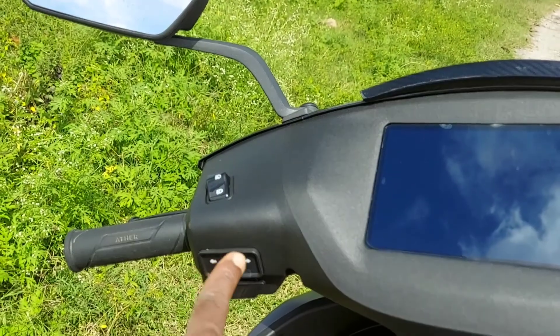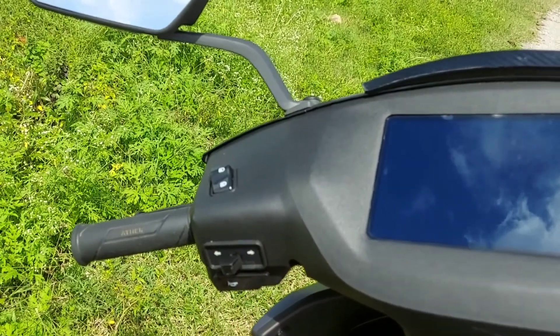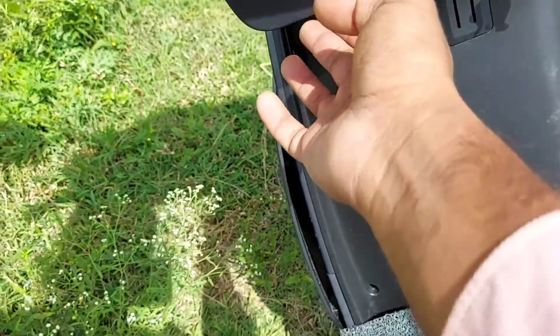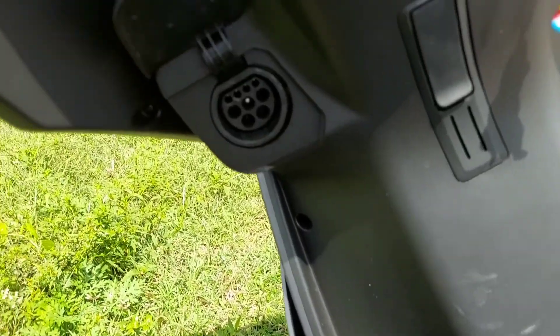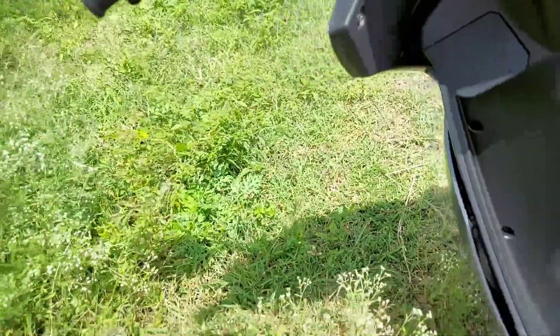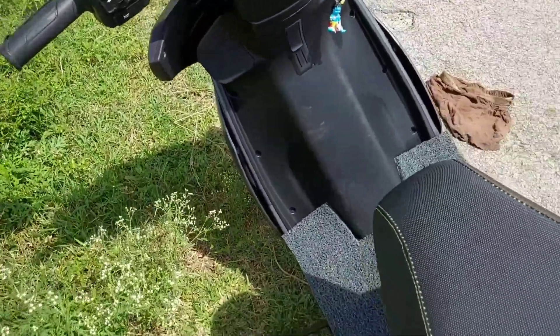This is the indicator. You can lock the handbag. This is the charging slot.